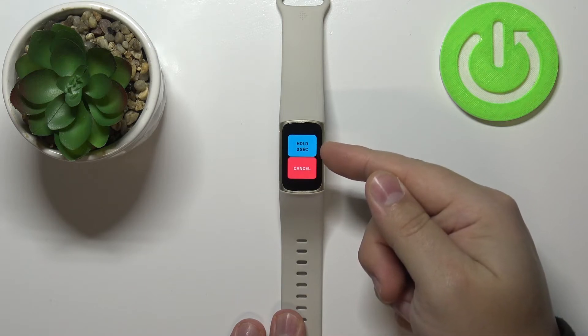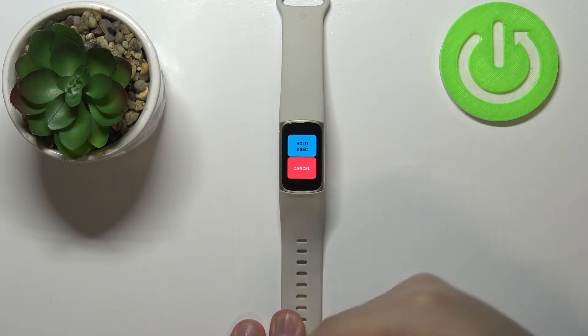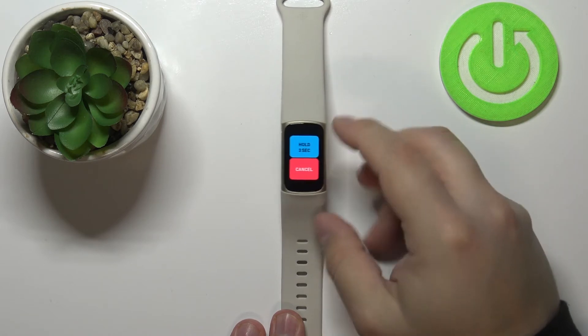Here, scroll down and select the option called Clear User Data. Now scroll down, and here we need to press and hold on this button for about three seconds to confirm and start the resetting process. So let's press and hold on it.